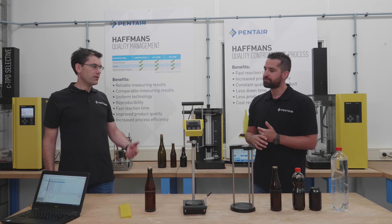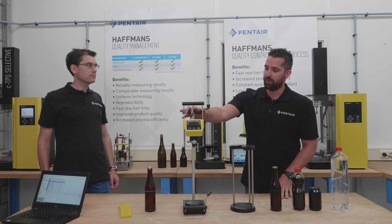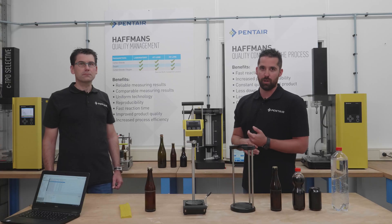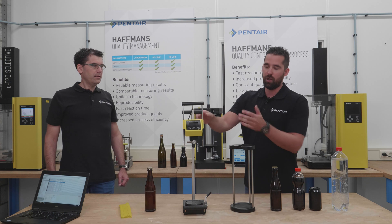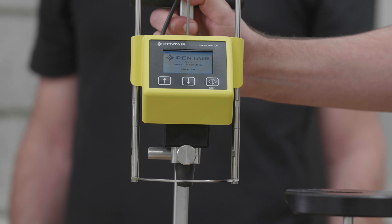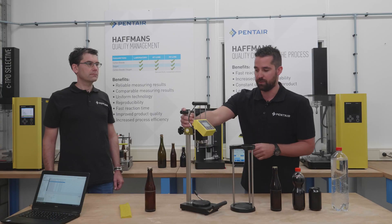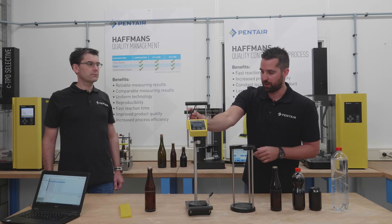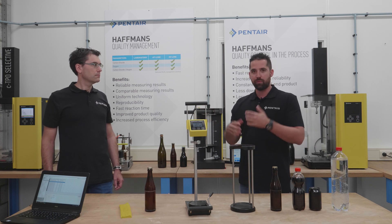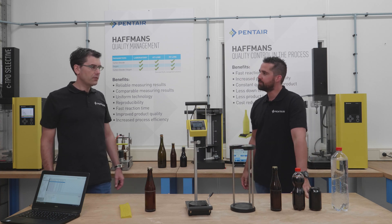So you just mentioned some updates — what's new on the device? This device was recently upgraded with completely new electronics. This means you can store up to 400 measurements on the device itself. We also made a new color display, so it's much more user-friendly now. And you can connect it to our Navigator software where you can download the data from the device and make an easy analysis of this data. Sounds like a sensible update.